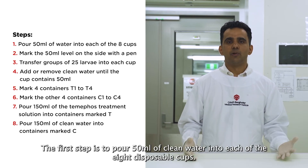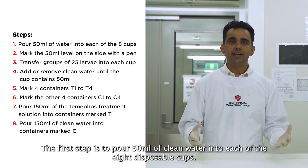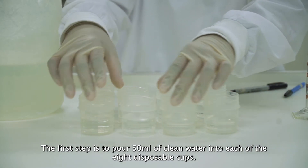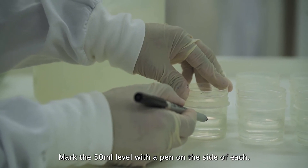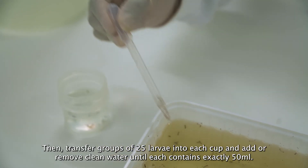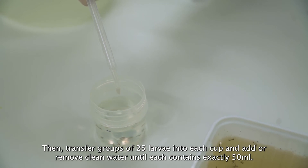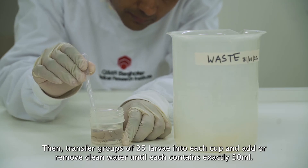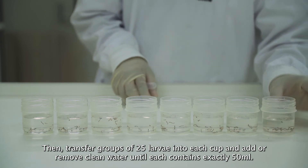The first step is to pour 50 ml of clean water into each of the eight disposable cups. Mark the 50 ml label with a pen on the side of each. Then transfer groups of 25 larvae into each cup and add or remove clean water until each contains exactly 50 ml.